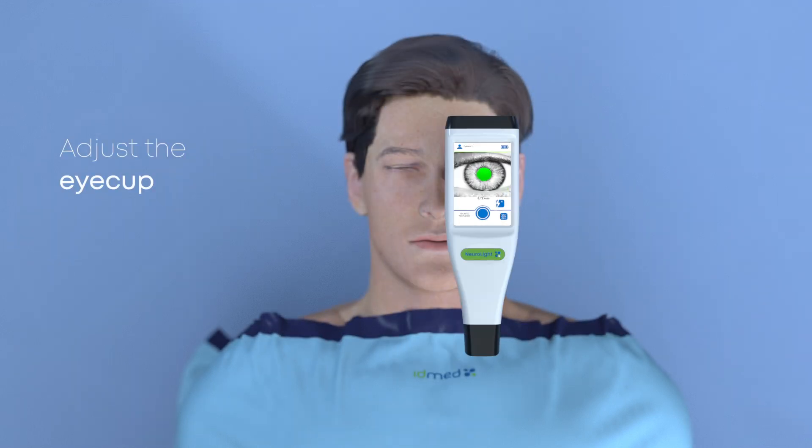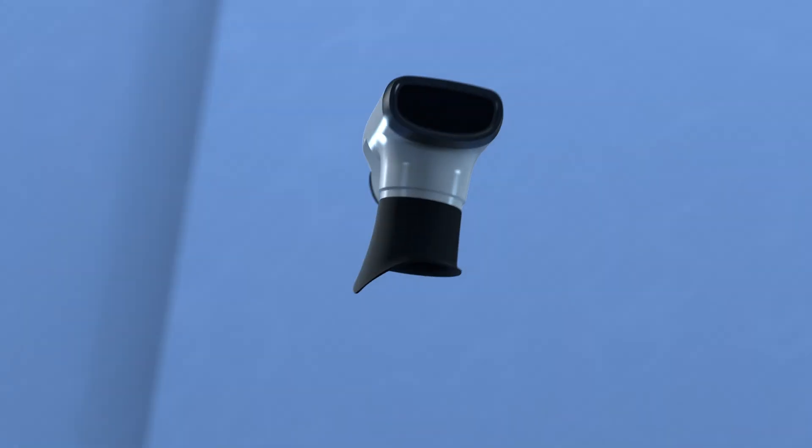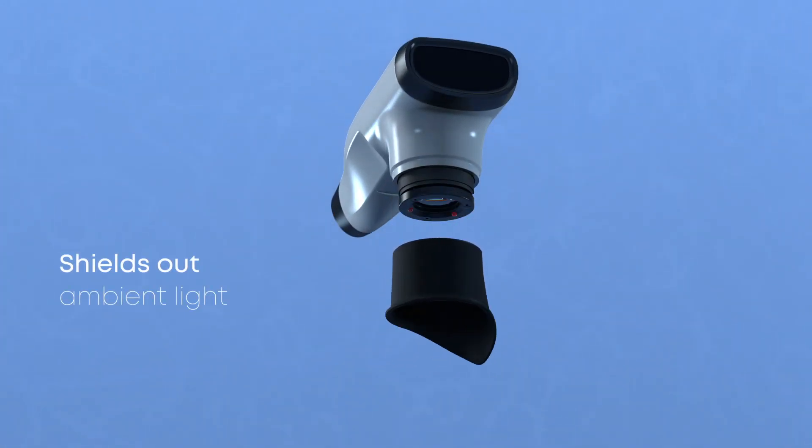Just adjust the eye cup — you can measure both eyes to monitor anisocoria. NeuroLight is very light in weight, and the eye cups are reusable and block out ambient light.